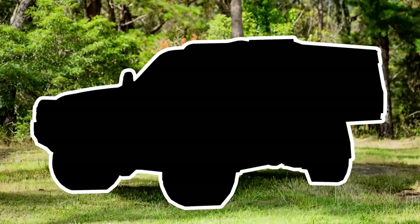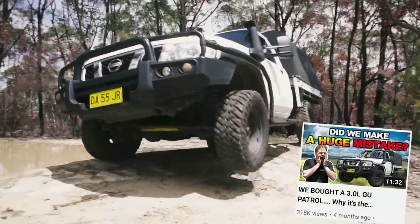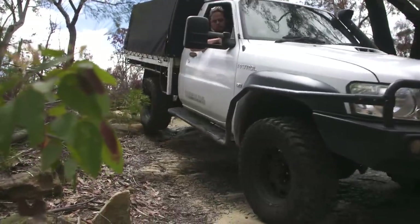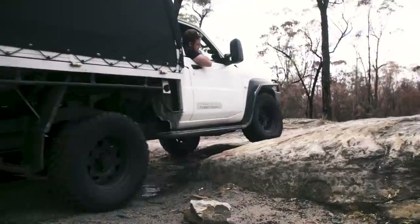Unless you've been living under a rock, you would know that a couple of months ago we bought the camera boys a new camera car. We needed something that was reliable, has a high GVM and was easy to maintain. So we bought this beauty, but she certainly doesn't look like this anymore.